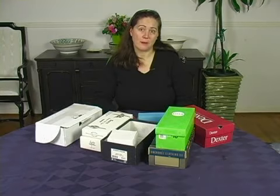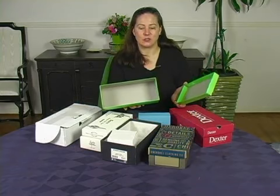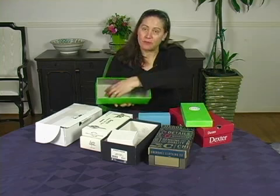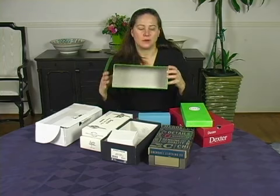The most important part of your diorama is your box. This is a shoe box. It's an excellent choice because it has a flat back, there are no little bits sticking out, and it has some depth to it.